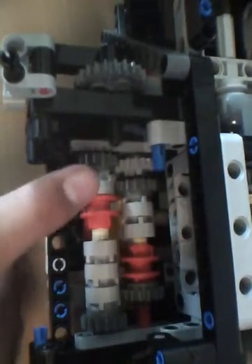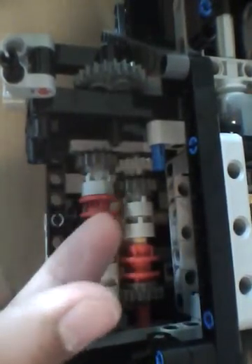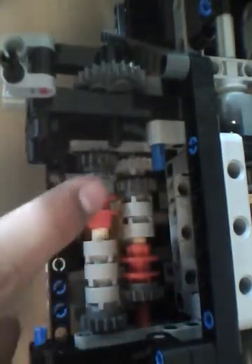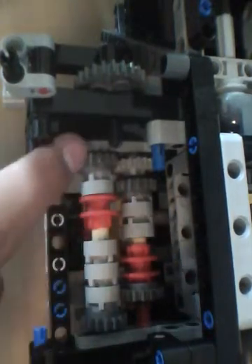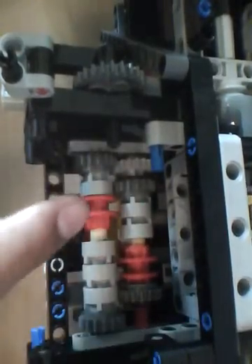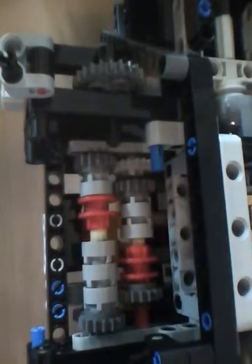This switching system, which would have been originally connected to the electric motor here, would initially come into this first shaft here, which would either — depending on the switching configuration — continue on to the pneumatic pump over here. Alternatively, if you switch it the other way, it would redirect into the second shaft, which would then distribute itself to the PTO on the front or the back.